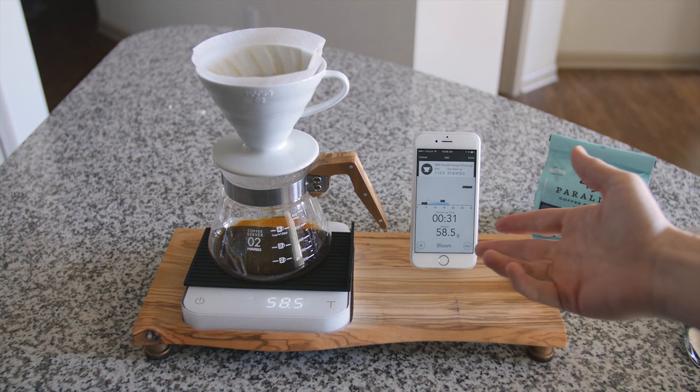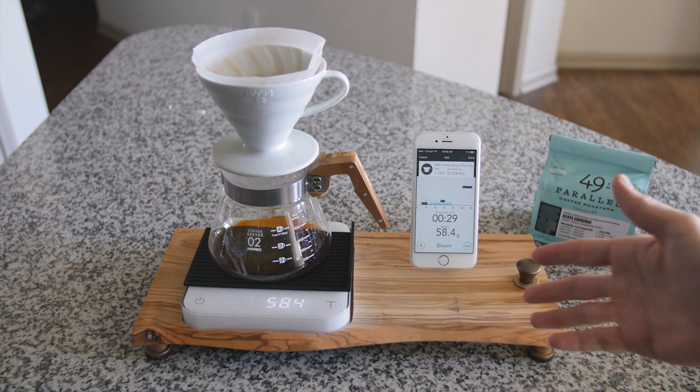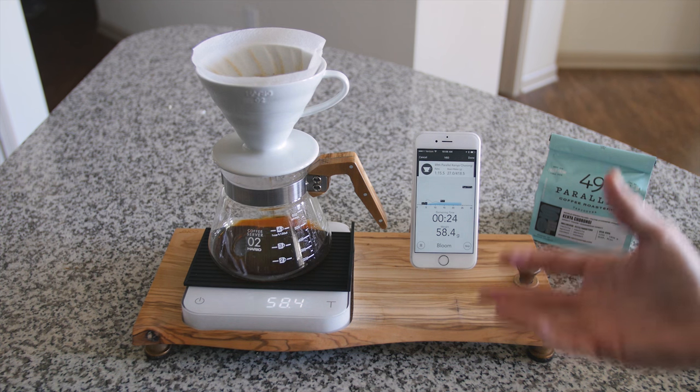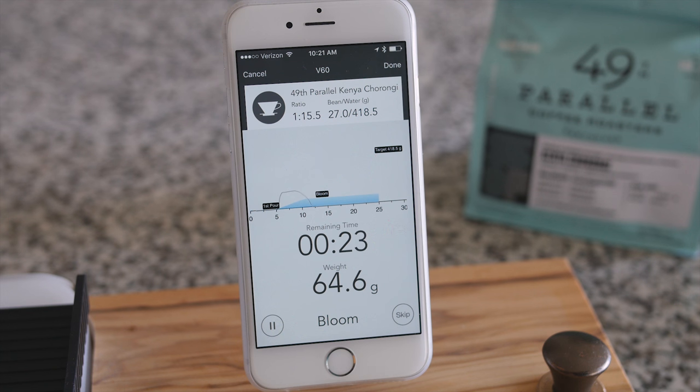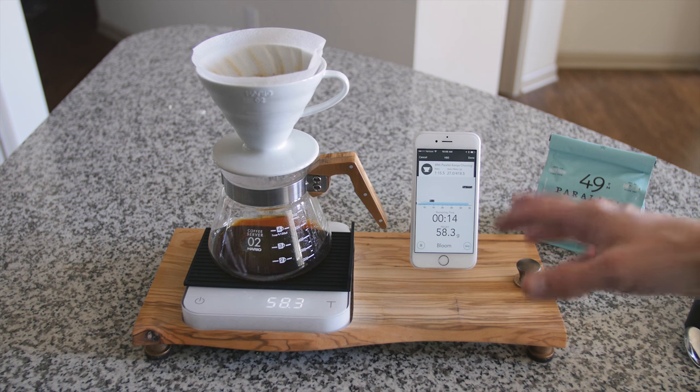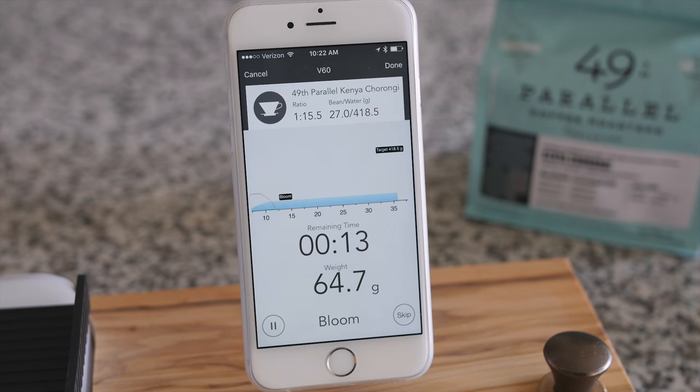The app is allowing us to bloom and all of this is customizable — how long you want your bloom to be, how many grams you want to pour, and what the timing mechanism will be for your brew. With a lot of practice I've gotten a consistent cup with the time settings I've placed inside here.